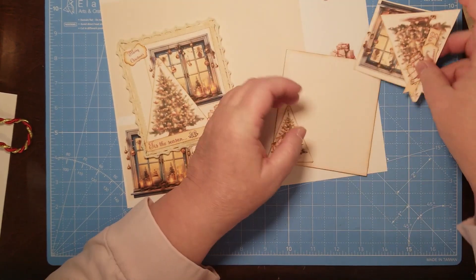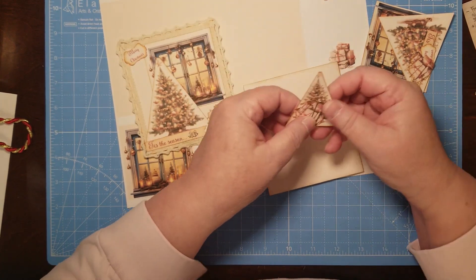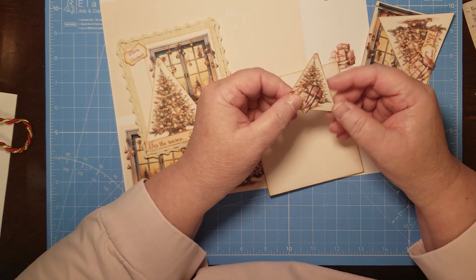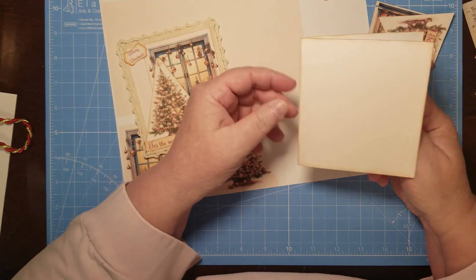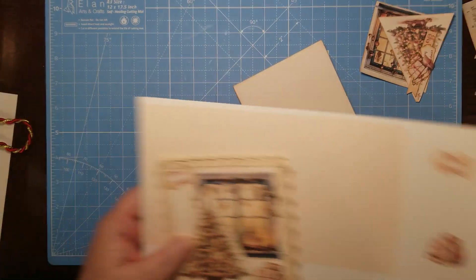I've got all my pieces cut out. These are my little extras — I printed them out and cut out some smaller pieces to go on the inside, and I'll show you that idea in a minute. This is the card and I've got it already inked up.